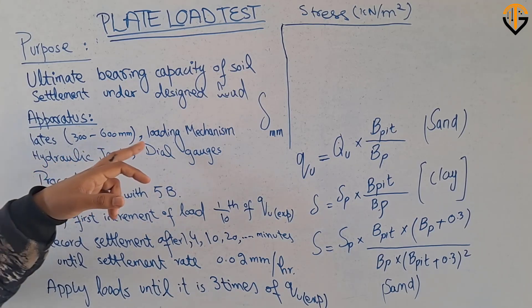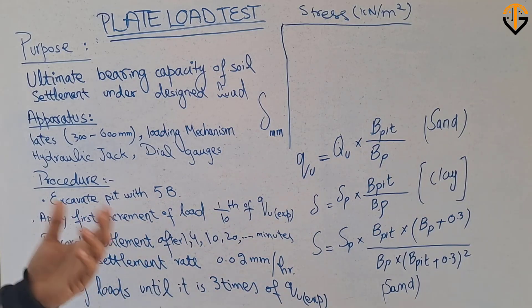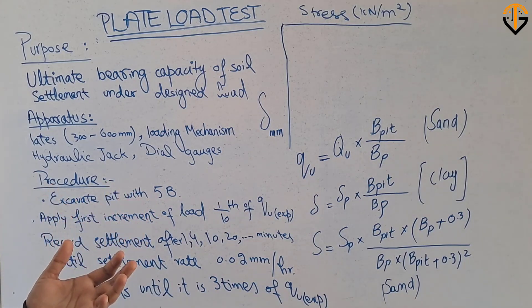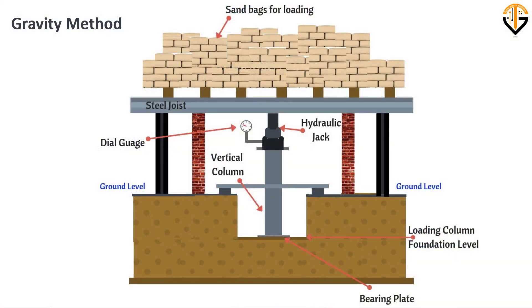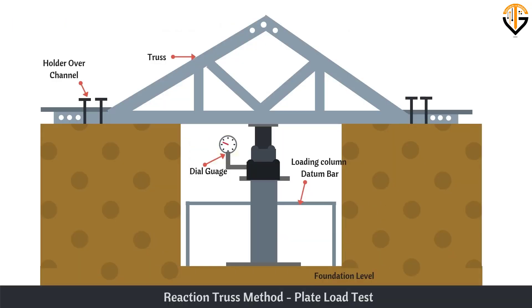The next thing is the loading mechanism, which is comprised of gravity loading and the truss method. As you can see on the screen, a schematic diagram of the plate load test is shown. It is comprised of dial gauges required to record the displacement and the load applied, and a hydraulic jack which is required to apply the load. The loading mechanism can be of two types: gravity loading or the truss method.